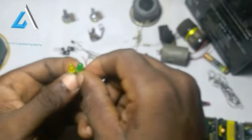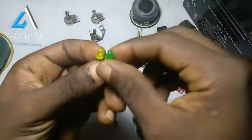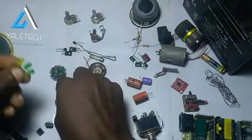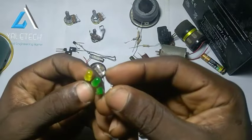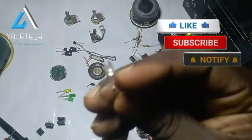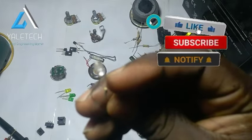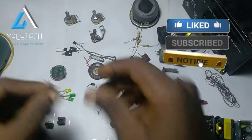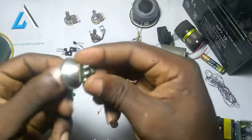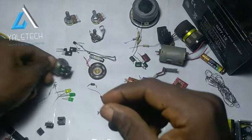Then we have what we call a DC bulb — a normal LED. They are very, very useful. This one is powered by direct current, while this other one is powered by alternating current — this is an AC bulb. So even if you plug a DC source to the AC bulb, it will never work. Then we have the LED bulb, which can be powered with a 5V battery to work well.